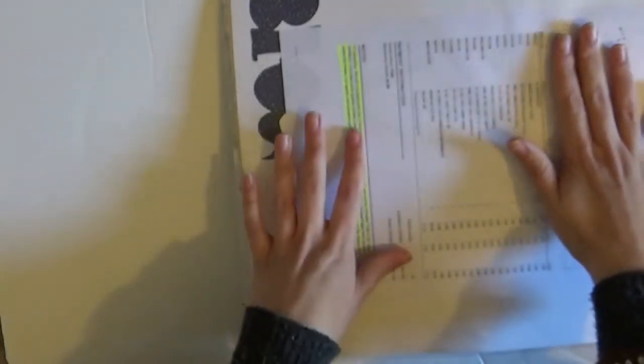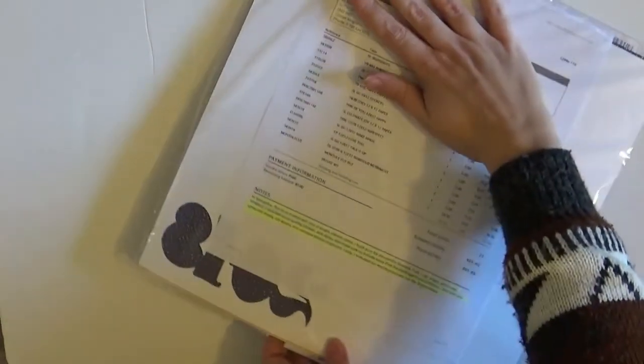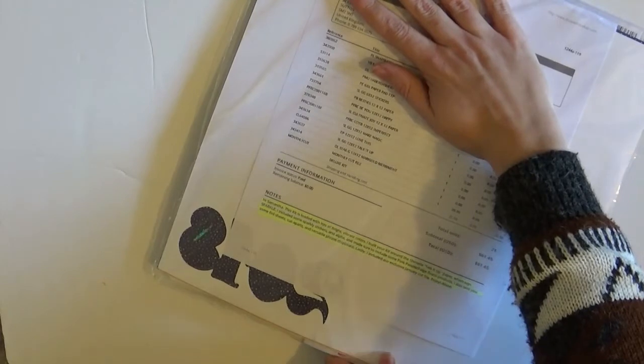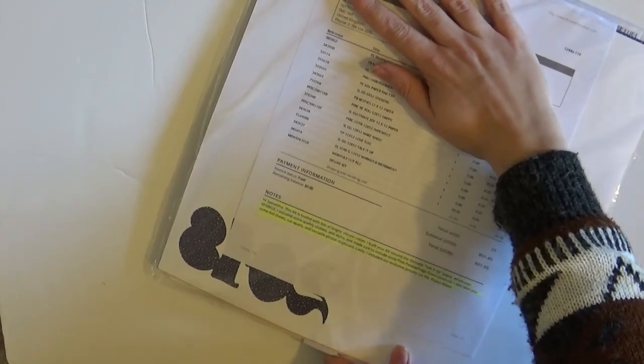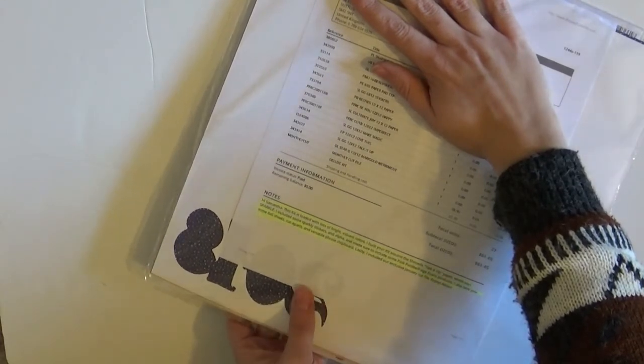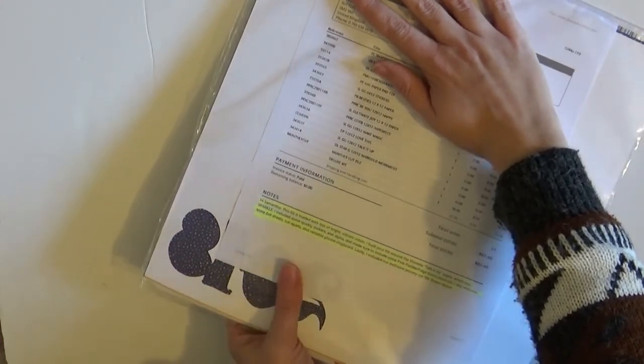Let me just drag this out. There's a little note here and it says: Hi Sam, this kit is loaded with lots of bright, vibrant colours. I built your kit around the Shamel Talk It Up paper which says Sparkle. I included some sparkly stickers and alphas, and made sure to include some Pink Paisley Paige Evans products. I also sent you some 6x6 sheets, cutter parts, and versatile phrase chipboard. Lastly, I included our exclusive January cut file. Enjoy, Alison.